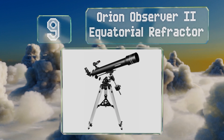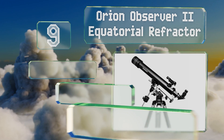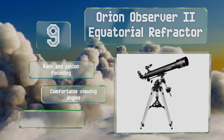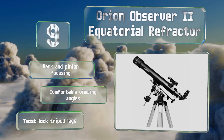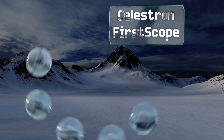At number nine, the mounting system for the Orion Observer 2 Equatorial Refractor utilizes dual slow-motion controls that allow accurate tracking without any sudden jumps that could cause you to lose sight of a given celestial object. That means more time gazing and less time adjusting. It offers rack and pinion focusing, comfortable viewing angles, and twist-lock tripod legs.